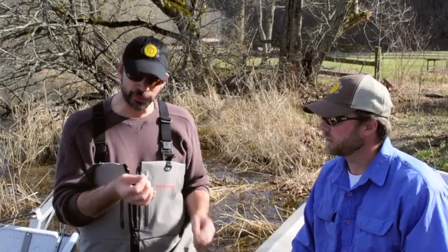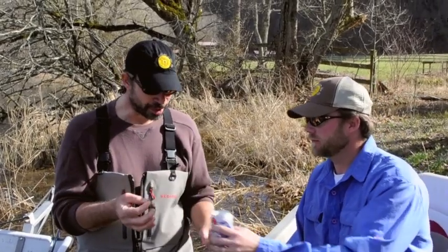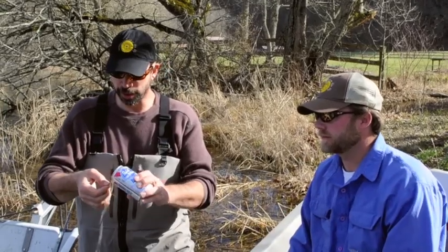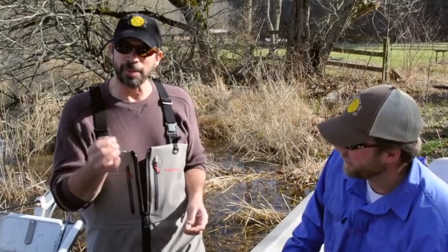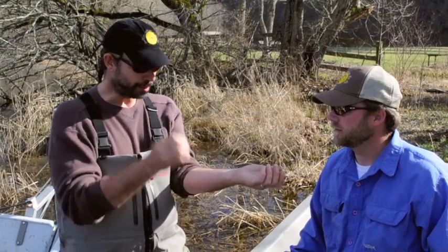So I've got a number four Gamakatsu hook here. We're going to sanitize it a little bit, thank you very much. And I'm going to stick this thing in my arm. I only have one request and that is that you share this video — put it on your Facebook, tweet it, email it to a friend, do something — but I'm taking a hook for you. So here we go.